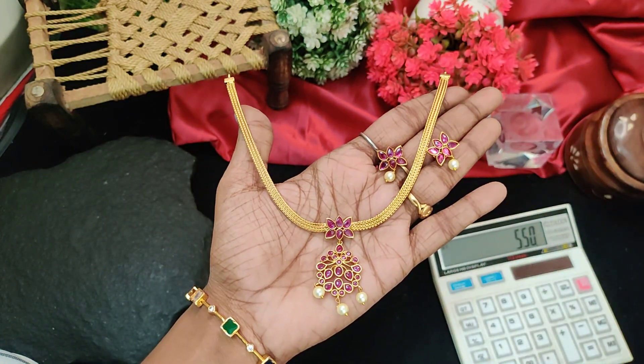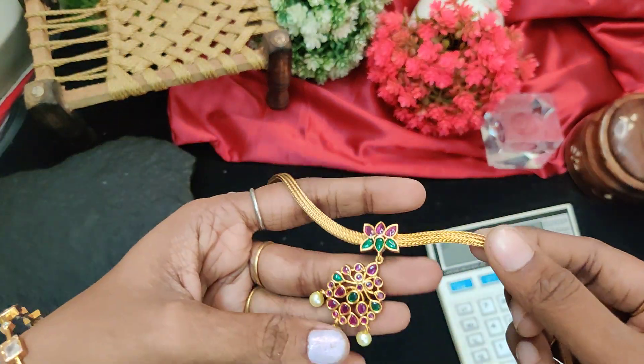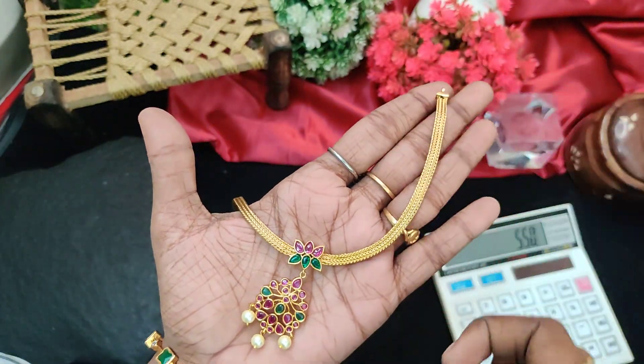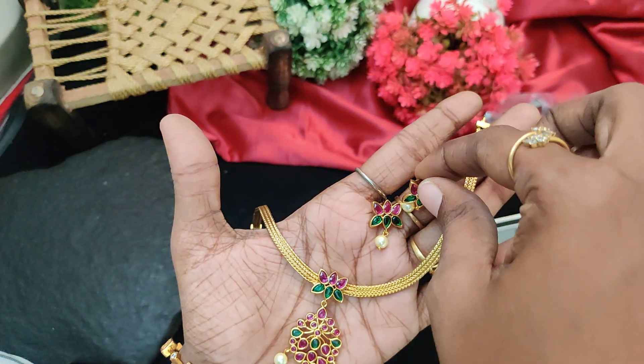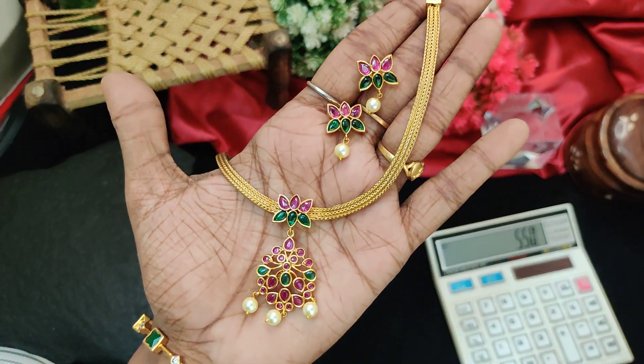550 rupees plus shipping price. 590 rupees, Olympic dollar chain.